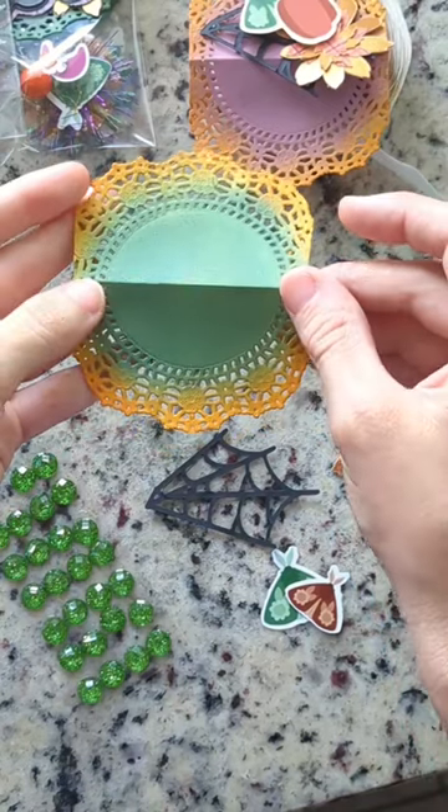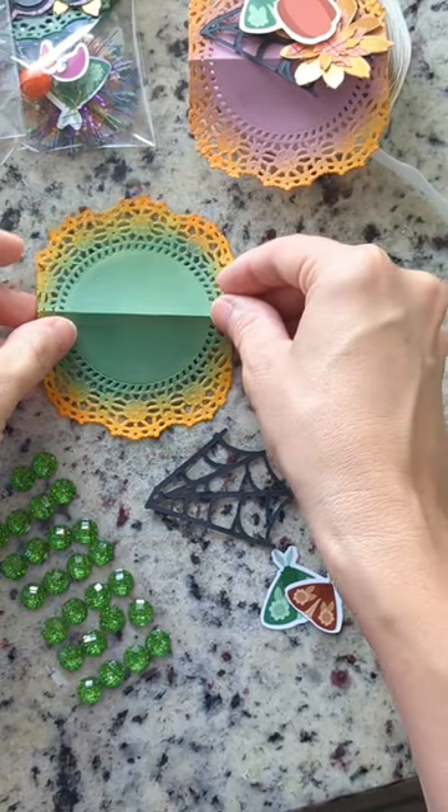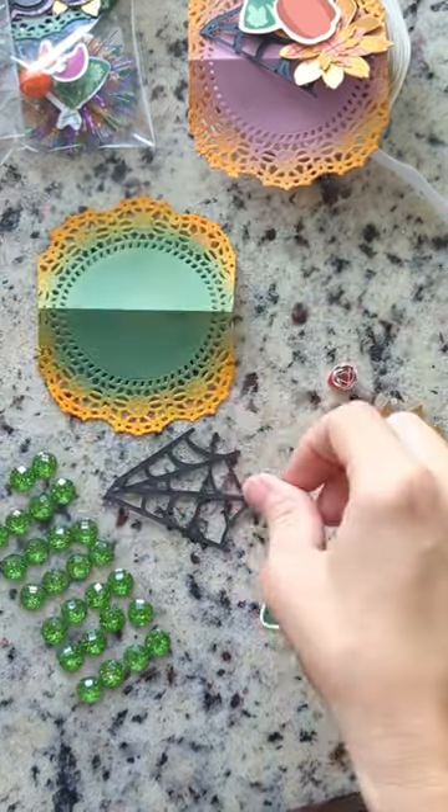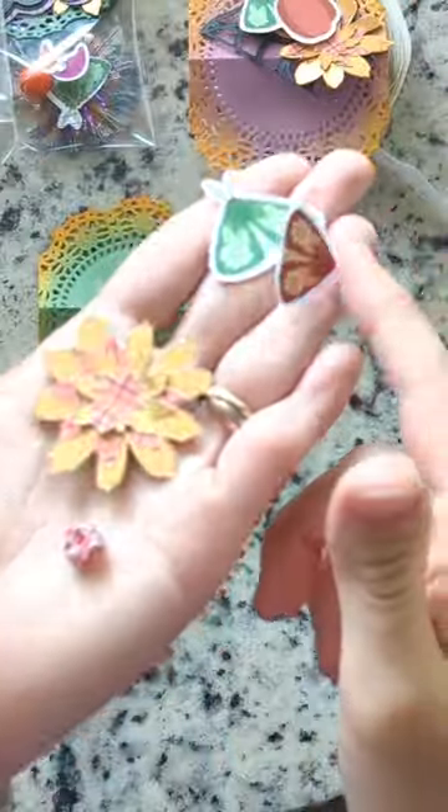Hey crafty people! Let me show you how I assembled these paper doily backtoppers. On my base doily I'll add die cuts, illustrations, and some gems.